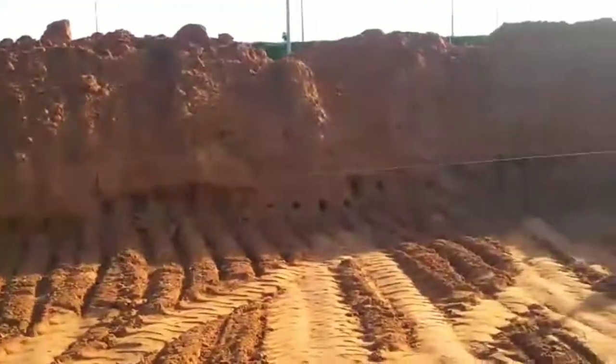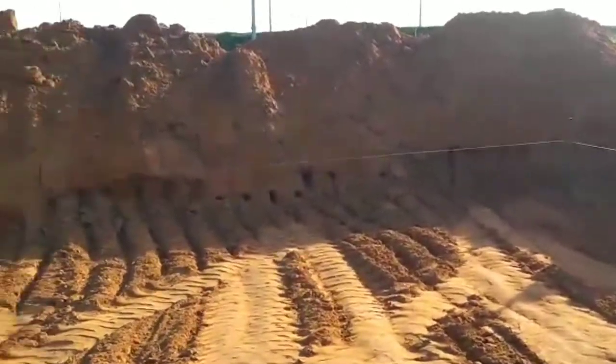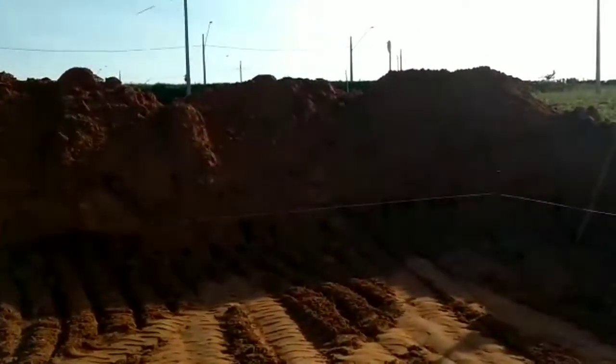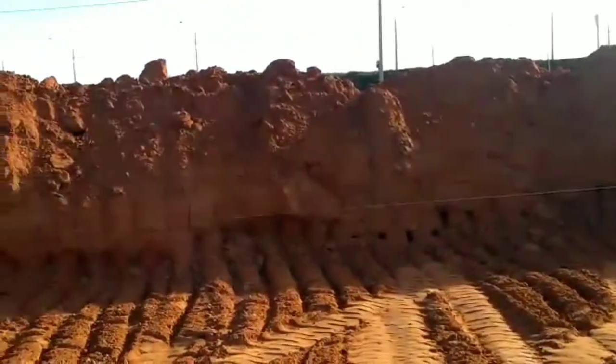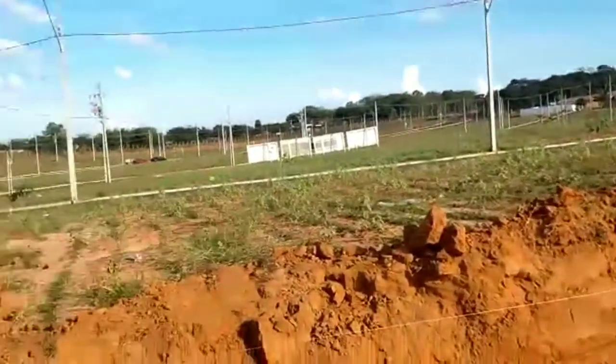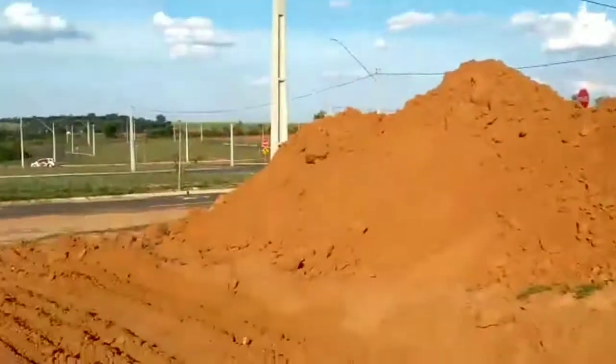Já tem energia aqui, tem água e rede de esgoto. Todas as infraestruturas já têm aqui, só está esperando a liberação.